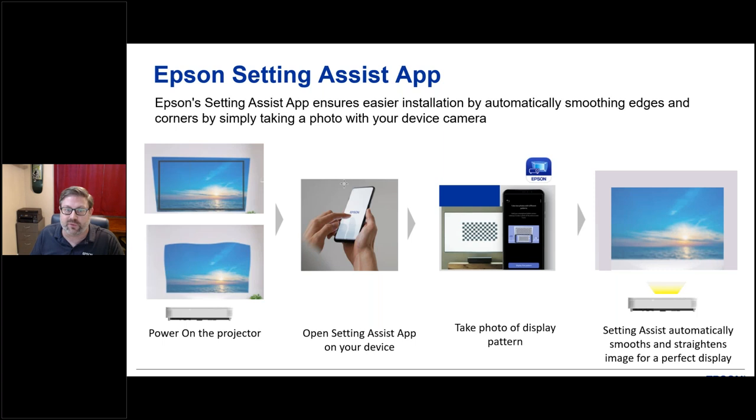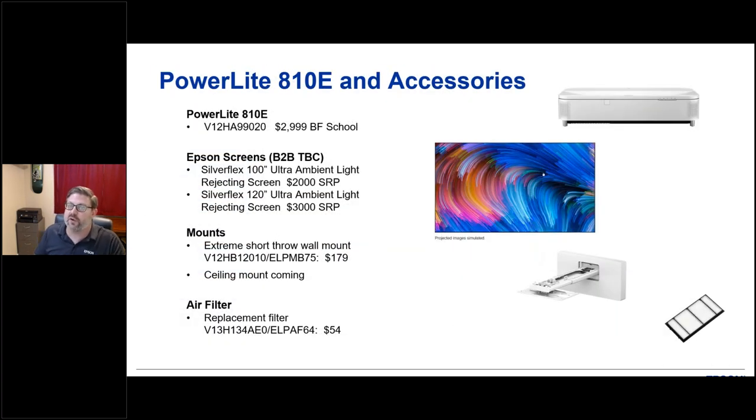The Epson setting assist app for the 810E is a great addition to make your life easier. For accessories, the projector itself has an education customer price of $2,999. A wall mount is available for $179, and Epson also has 100-inch and 120-inch screens — ultra ambient light reflecting — though those screens are priced more for retail than education. A replacement air filter is also available, and the laser light source and filter are rated for 20,000 hours.